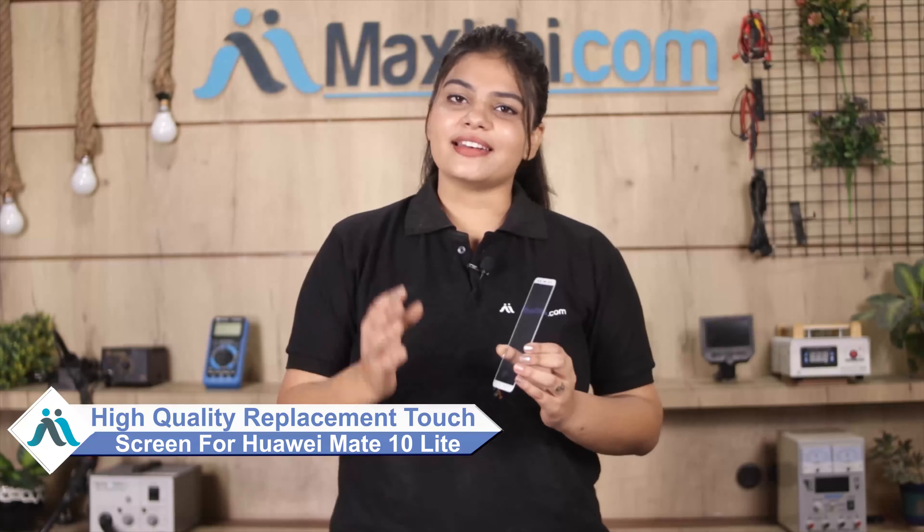Hi friends, this is Lucky from MaxV.com. Can you have a Huawei Mate 10 Lite touch screen damage? For the high repair cost of your smartphone, don't worry — you can now buy a high quality replacement touch screen for your Huawei Mate 10 Lite at a very affordable price from MaxV.com and fix your phone yourself at home, or get it repaired by any professional very easily.